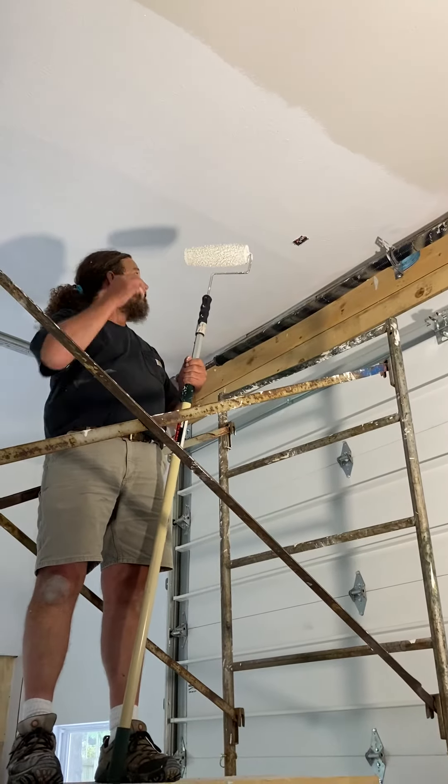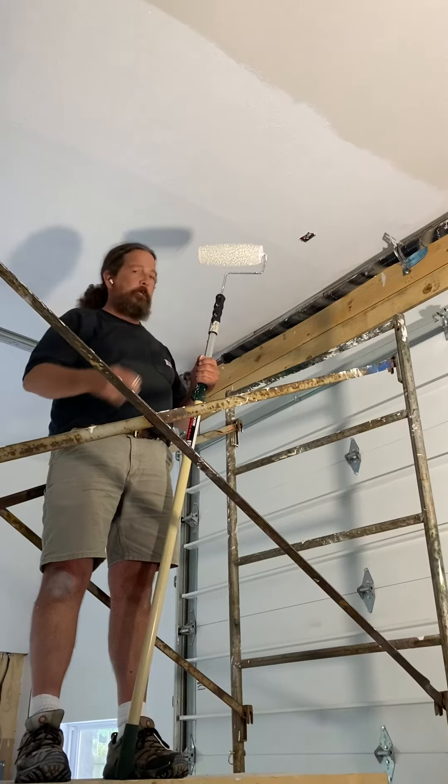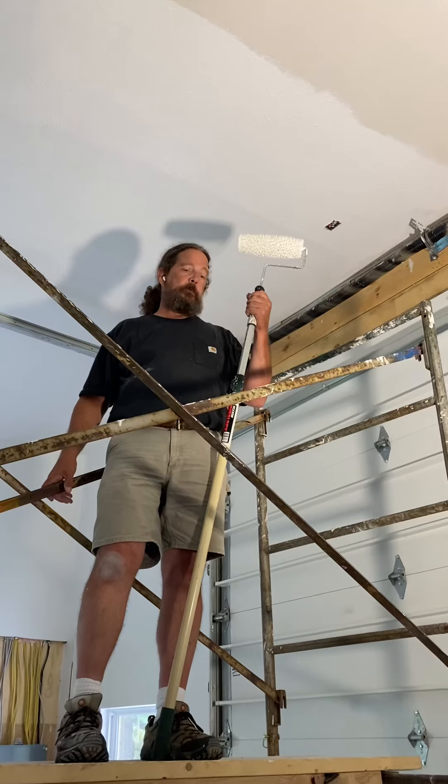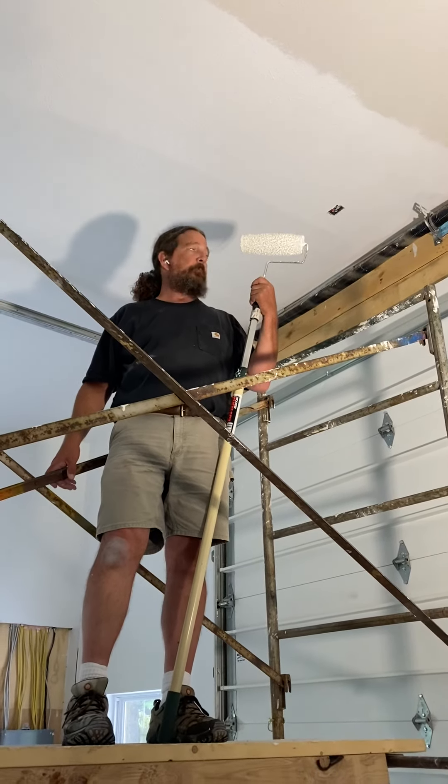So this would require two coats, but normally it would just be one coat to paint your ceiling, which doesn't take much time. And if you paint the ceiling, it really looks a lot better than when you paint the walls.